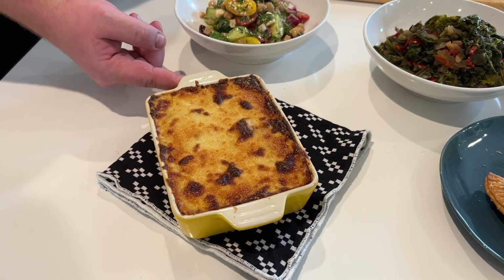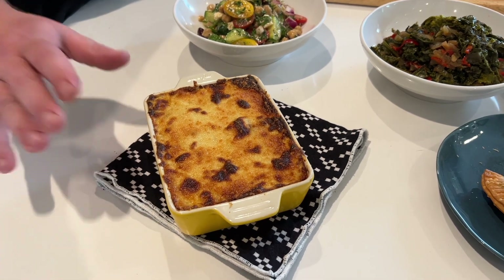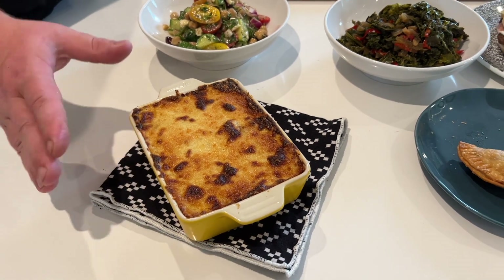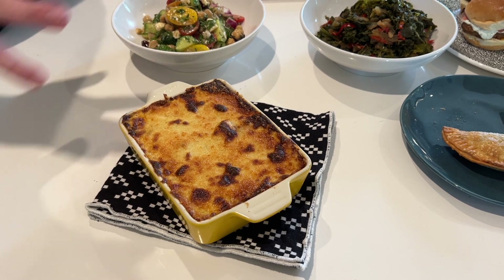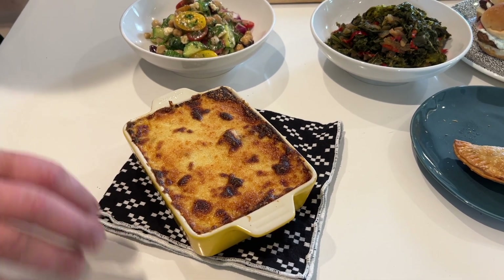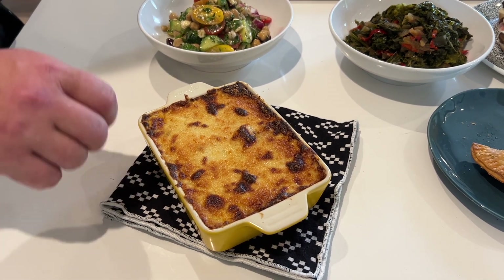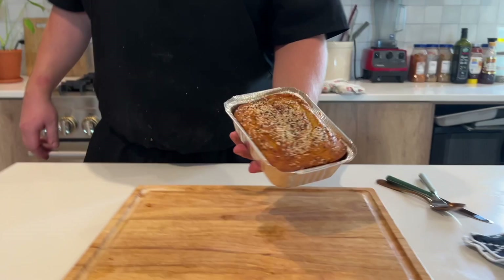Just pulled this out of the oven — it's nice and heated through, nice and browned on top. You're definitely going to want to wait another five to ten minutes to let this settle and compose itself once it comes out of the oven, just like any sort of casserole or lasagna, so it doesn't run everywhere when you cut into it.